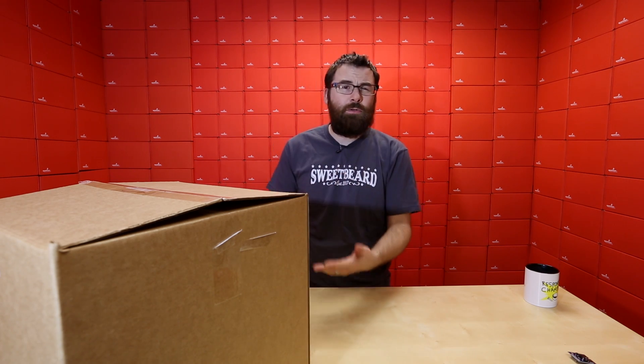So you might be wondering what this is — this is the Hack Pack. This is everything you would need theoretically to start your own hackerspace, hacking workshop, or even a classroom. I'm going to open it up and show you everything that's inside of this box.